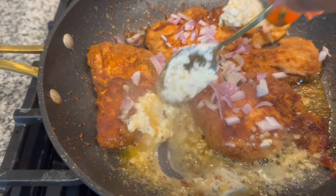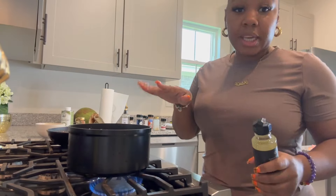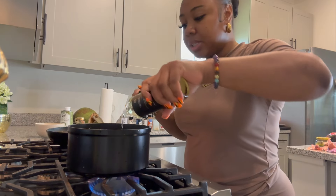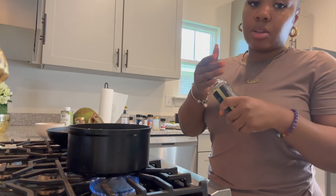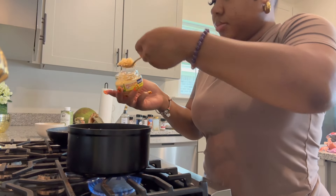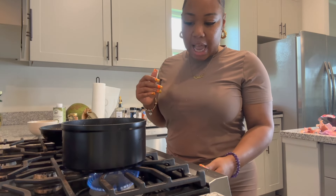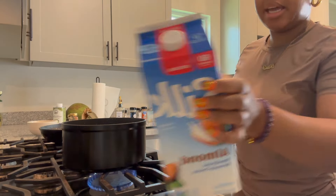In a pot, we're going to take our truffle oil — this is the kind I have right here — and pour some into the pot. Then we're going to throw in those shallots and garlic. Once it becomes fragrant and you can smell it and it's cooked down a little bit, we're going to add some plant cream and almond milk.